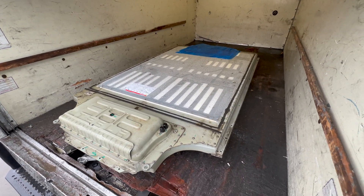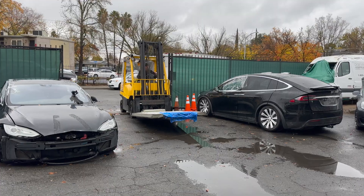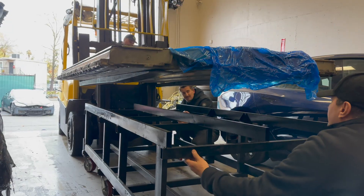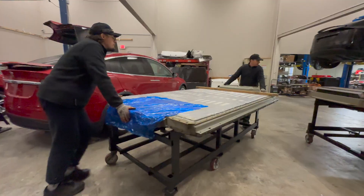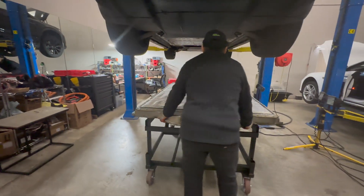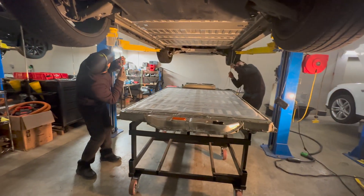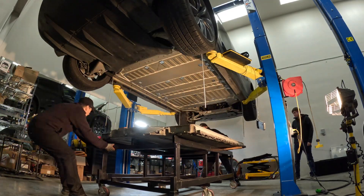After successfully loading the replacement pack into the truck, we head back to EVS Republic. Once again, a forklift is used to remove the battery from the truck and into the workshop. Once inside, the battery pack is safely lowered onto our special battery rig. Now it's time to install the 90kWh battery into the Model X. First, we carefully line the battery with the vehicle belly using four alignment rods screwed into the corners of the battery compartment, with the other end placed into the corresponding bolt hole on the battery pack.